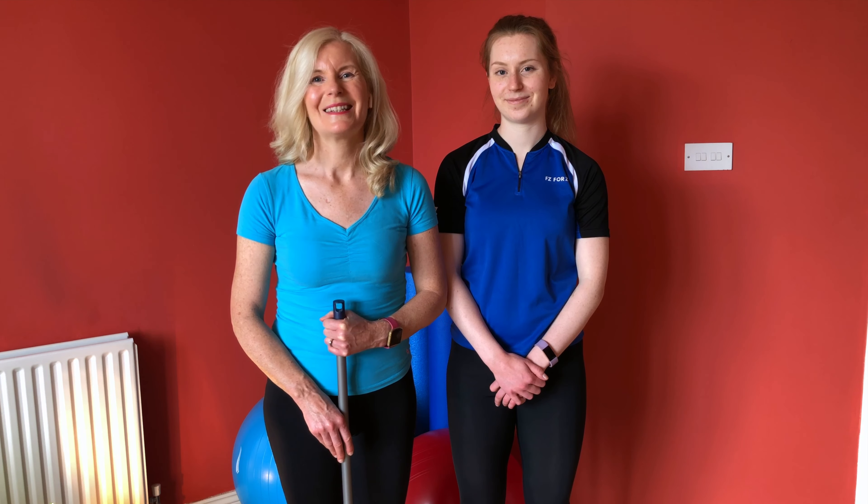Welcome back to Visiopilates. I'm going to show you now how you might assess your posture.